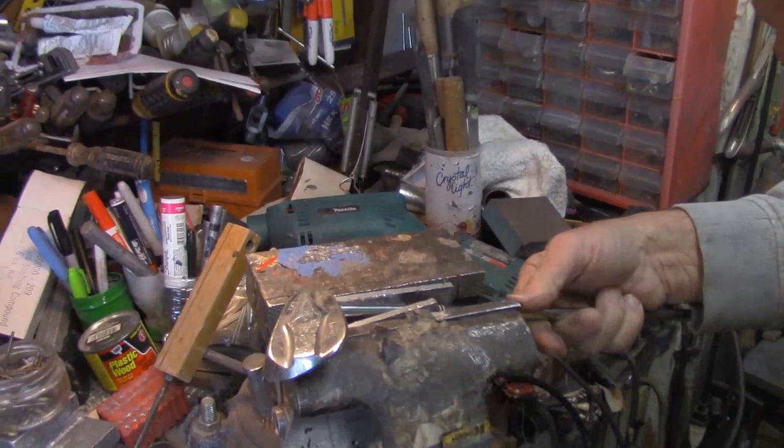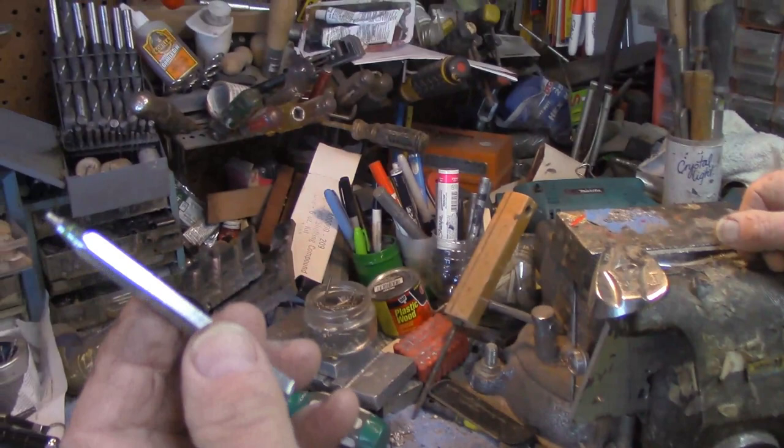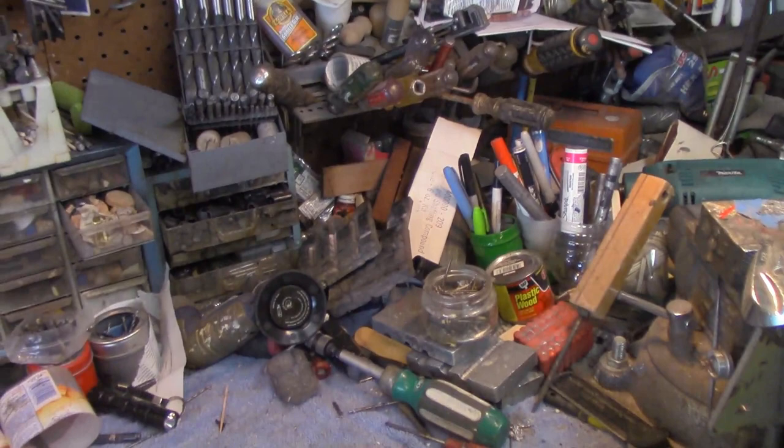I'm going to put this in there about as tight as I can. You've got to have the right punch. What happens with long punches is they bend, so I have one that broke and I've used the grinder to turn it into a stubby punch — a little more than an eighth inch — which is really pretty solid. I'll start with that and complete it with the longer one.